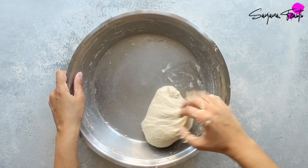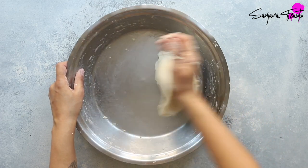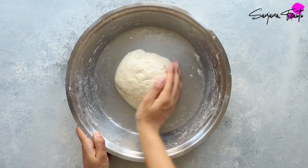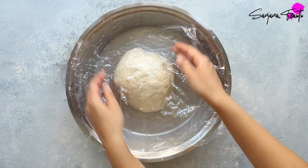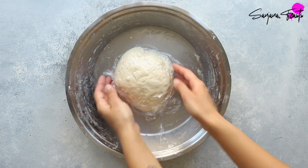As is the case with many different types of bread, if the dough is not adequately hydrated it will not rise. It will also be quite hard and tough. Rub the surface of the dough with a very thin film of oil and then cover either with a damp tea towel or with cling film.